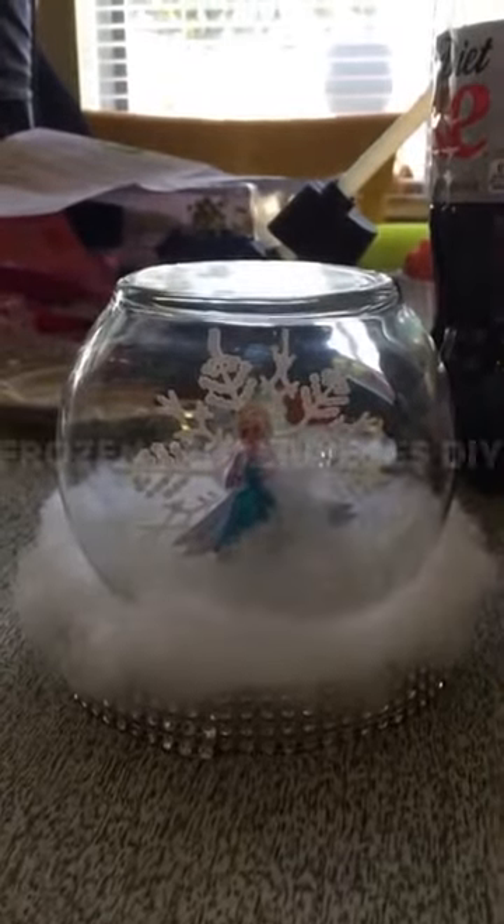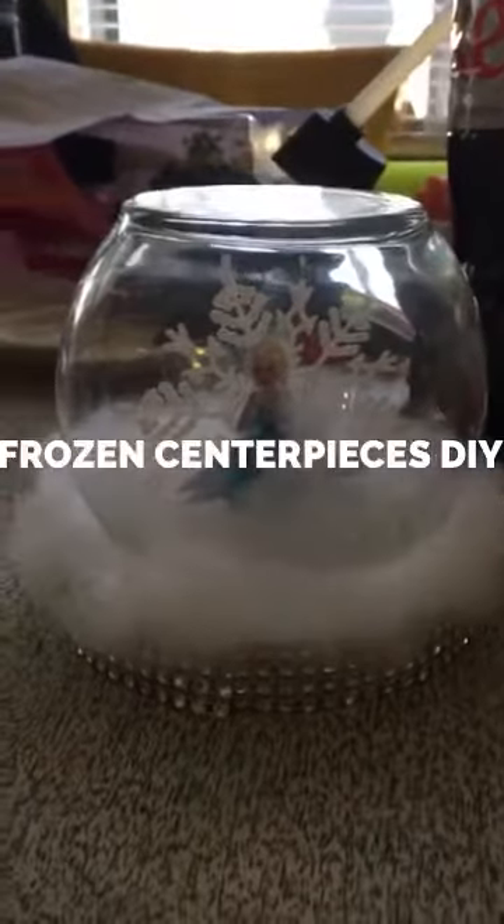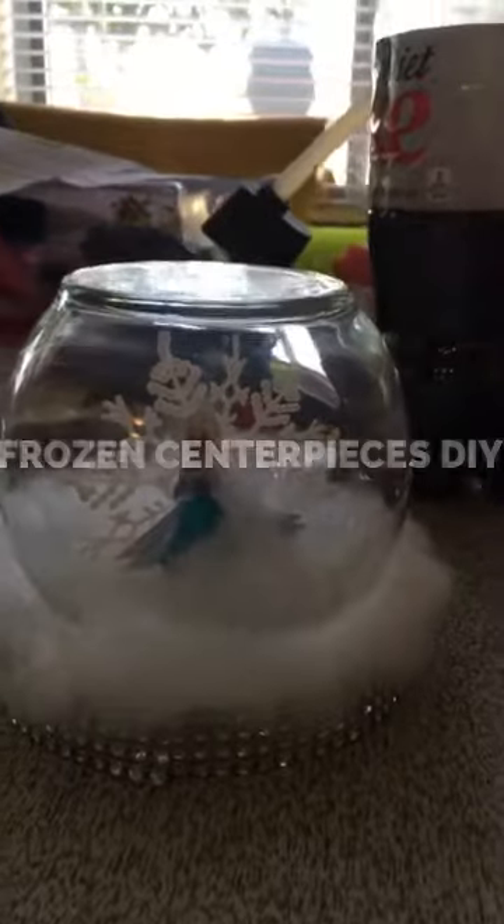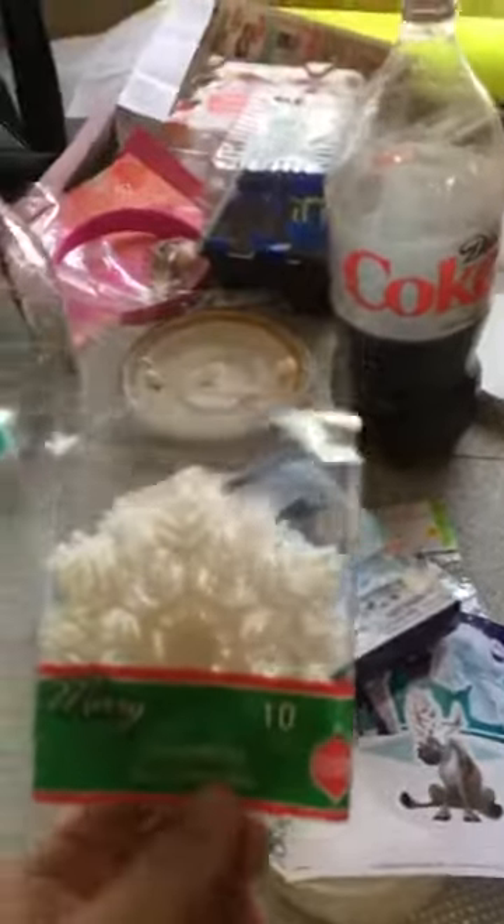Hi guys, I want you guys to see this little DIY from the Dollar Tree — a centerpiece for my dollar party. For this little project, you guys will need from the Dollar Tree one of these little ornaments.